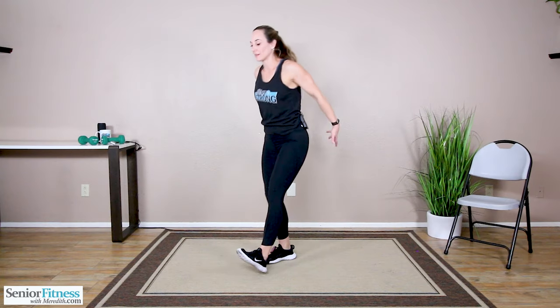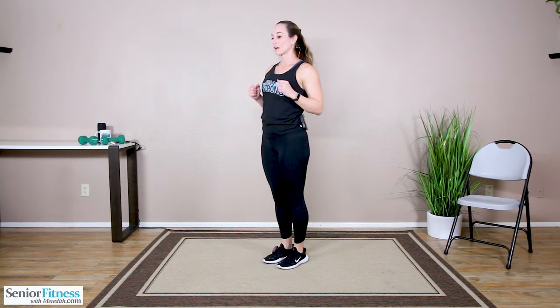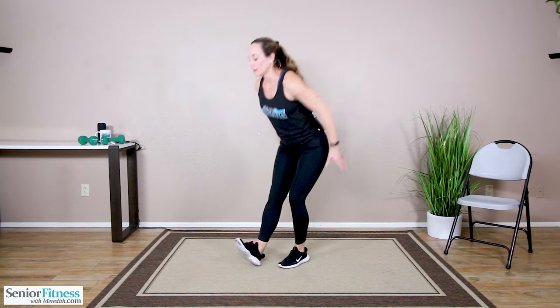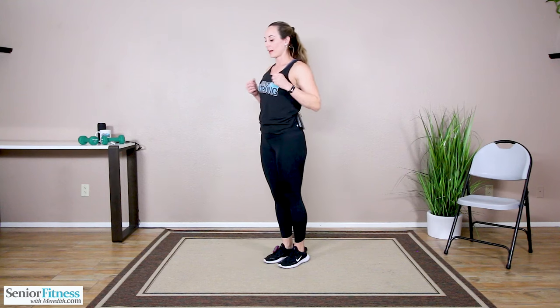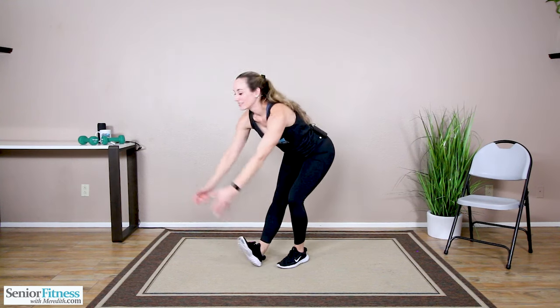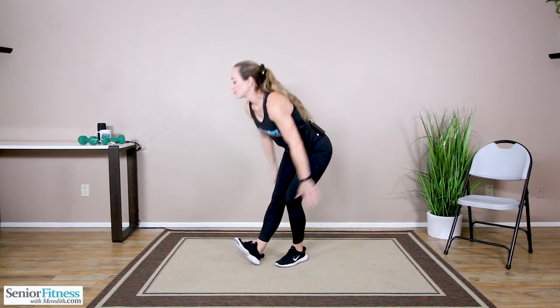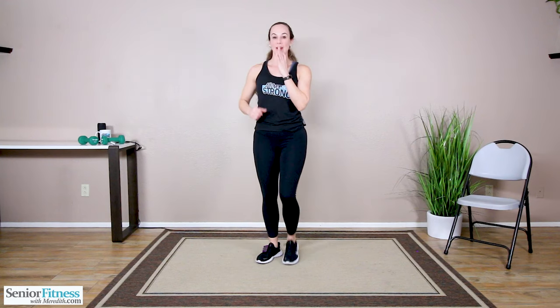Put your right heel down, scoop it forward, come up. Left — scoop it forward, come up. Stretching through the back of the leg, through that calf, through that hamstring, through the gluteal, through the lower back. Let's do one more on each side. Let's march it back out — just shake those arms out.